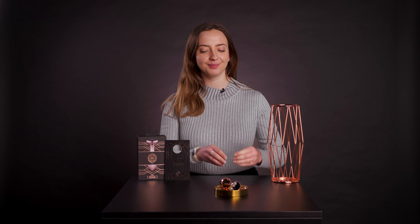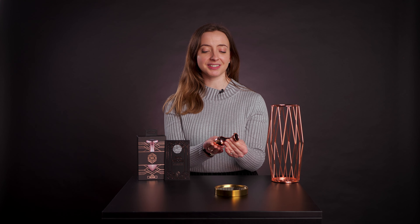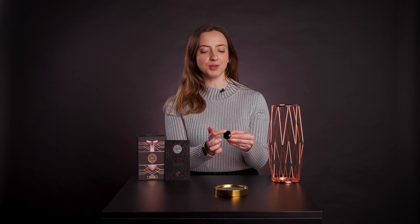Welcome to this video. Today we're going to be showing you the Rosy Gold Nouveau butt plug. Here is the butt plug itself with a very elegant color and design. It features a reflective rosy gold color. We'd recommend this for more advanced users. It also features a beautiful black shimmery